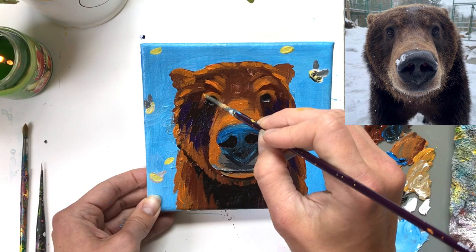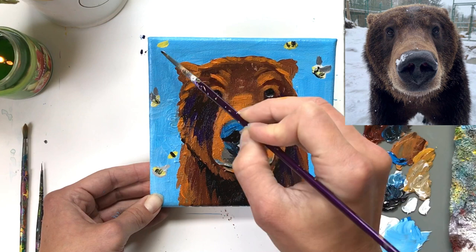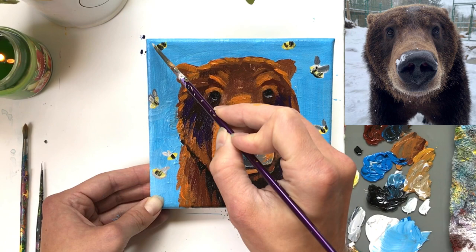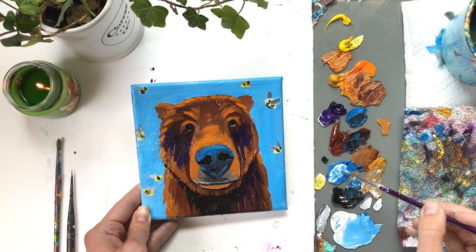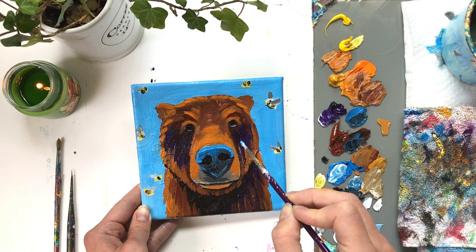I'm doing final touch-ups on the bees and the bear, preparing for the last step: adding a vibrant light blue highlight to the top of the nose. I'm simply adding white to cobalt blue to lighten up the top of the nose and pull out those blues, then going in with some straight cobalt blue below that just to connect the colors. Take this time to do any touch-ups you see fit — I hope you enjoyed yourself! Check the links below to participate in the Artist Challenge and win the Beginner Acrylics Family Bundle course.